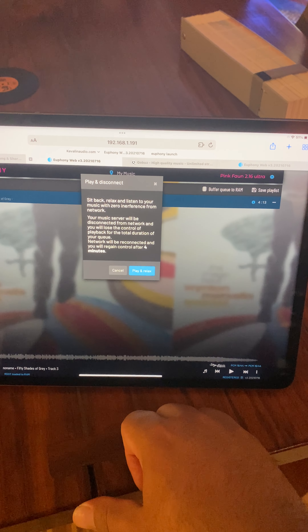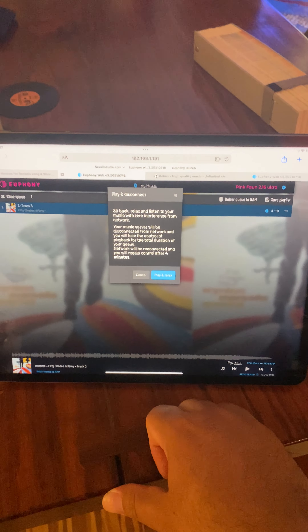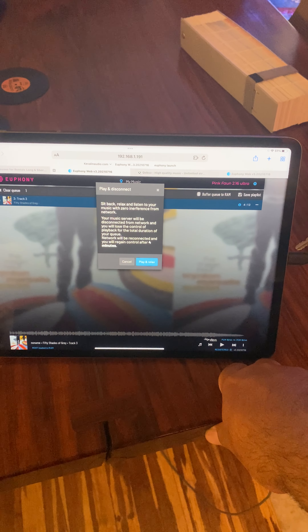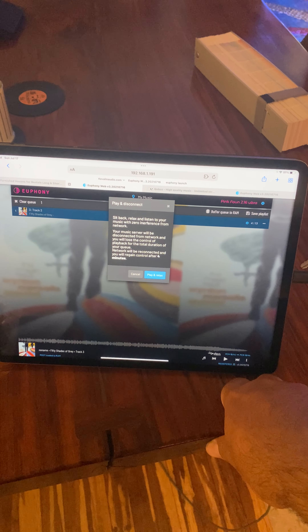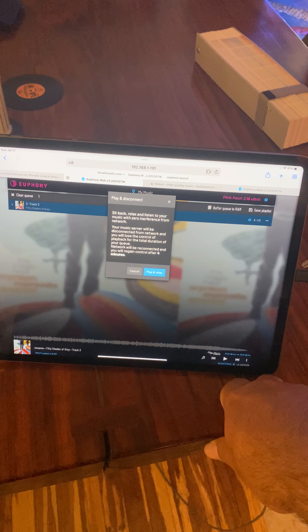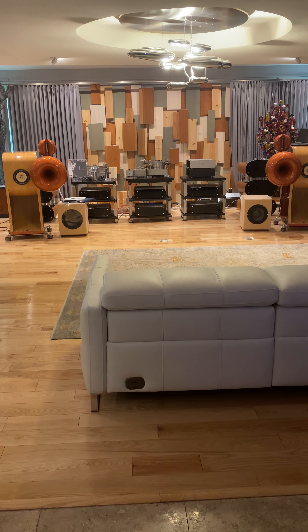One unique feature — if I go into my music and navigate to my playlist, I'm going to clear this out. Now I'll navigate back to my music files, select a song — let's do an unknown artist — and hit the little plus button. That's going to add this song to our playlist.